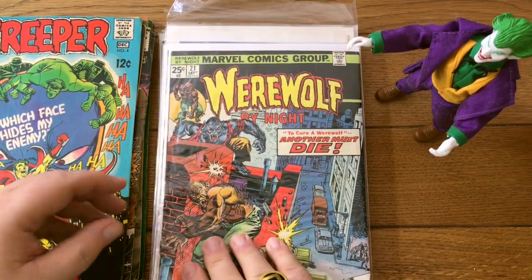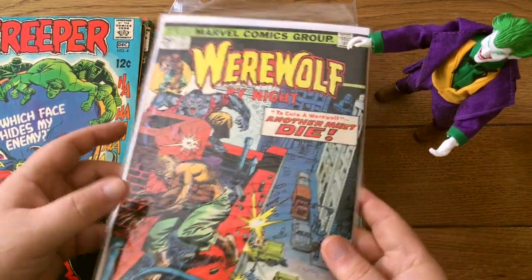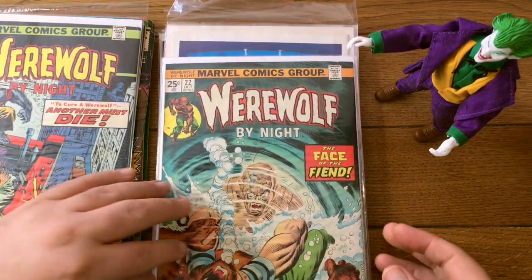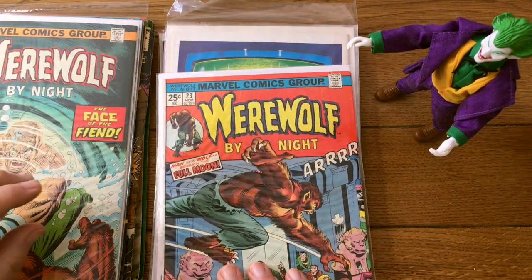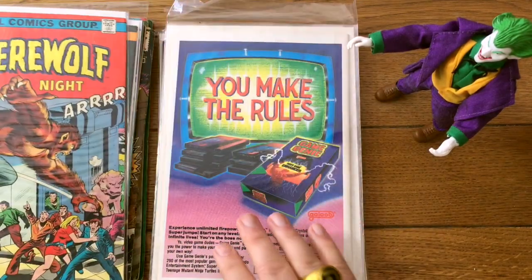Werewolf by Night — in a recent box we saw a whole bunch of Werewolf by Night books, and here's some more. Here are some more. Don't know if we'll see any Moon Knights — I doubt it. Nope. This one's upside down — what is it? Fantastic Four 364.